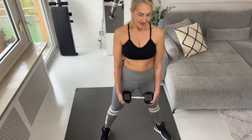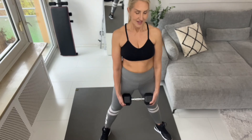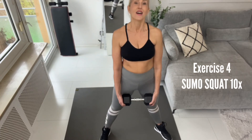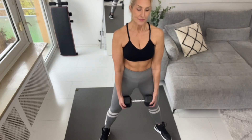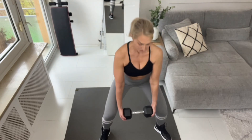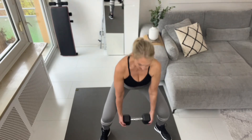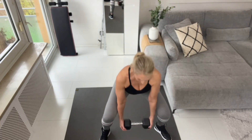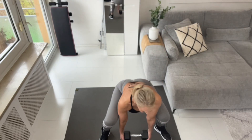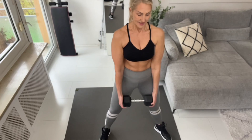Let's prepare ourselves — almost. Let's enjoy the rest. 10 reps, let's go! One, two, three, four, five, six — squeeze — seven, eight, nine, ten. All right, that was good!